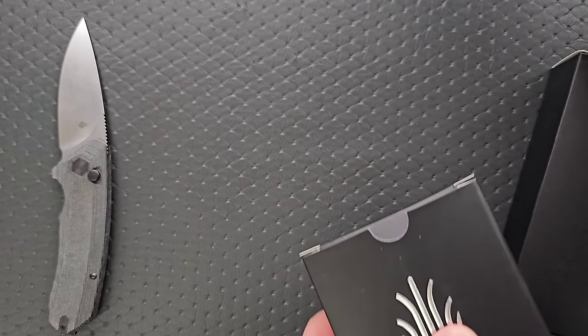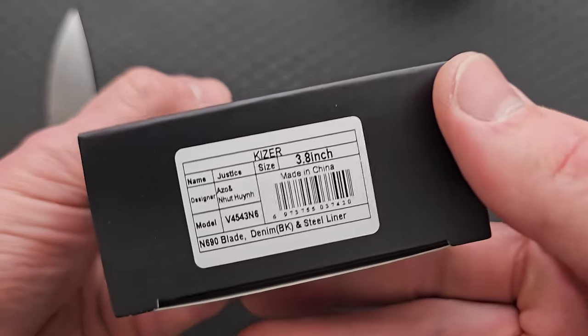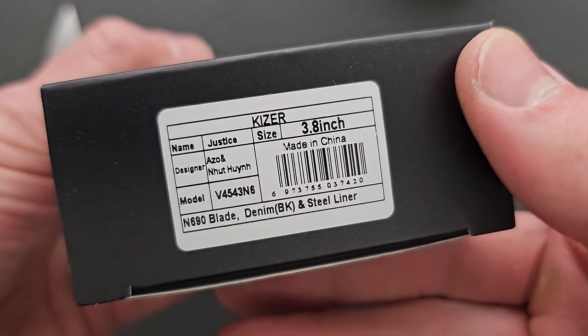I like to do these by weight. This one feels the heaviest, so let's go with this one. So what do we have here? The Justice Ozo, N690 blade.